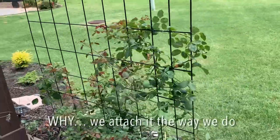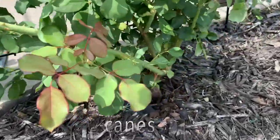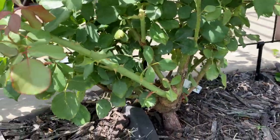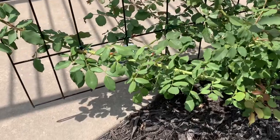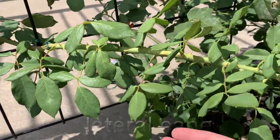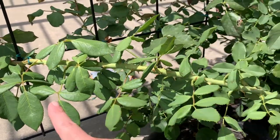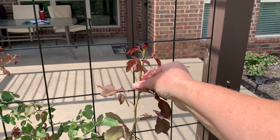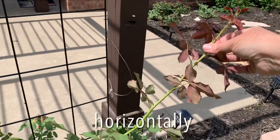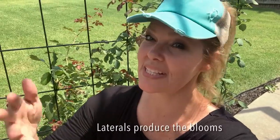First I'll explain why we attach a climbing rose to the trellis the way that we do. Roses have canes that grow out from the stem — you and I might call them branches, but they are called canes. This is a main cane. There is a second cane called a lateral cane, and that grows off of the main cane — this is where the flower grows. We definitely want to have lots of lateral canes because then we'll have lots of flowers. So in order to get as many lateral canes as we can, we need to attach our main cane horizontally.